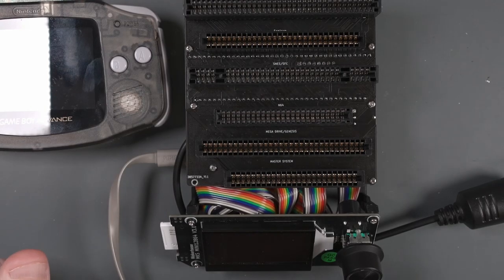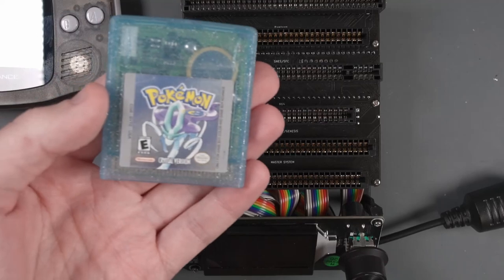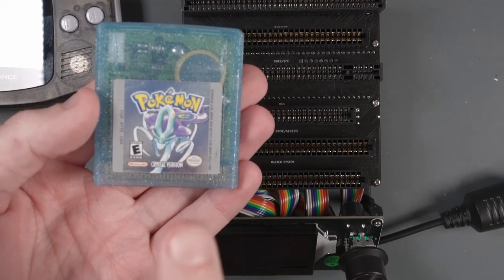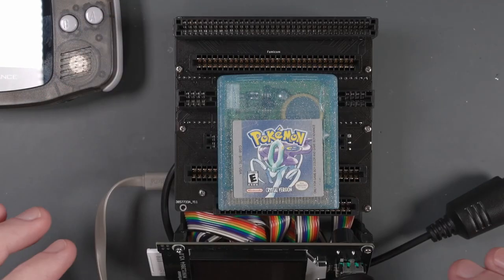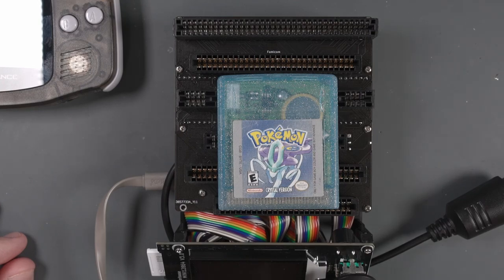I hope you learned something from this video about how to assemble the Sani Cartridge Reader version 5, and that you can read ROM files and read and write save files to many different games. If you enjoy open source projects like this, check out the video where I put together an open source Game Boy Advance Consolizer. Thanks for watching, and I'll see you in the next video.